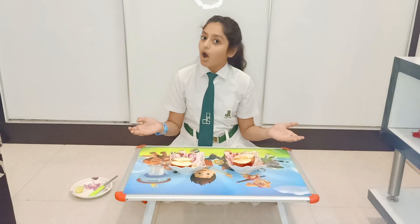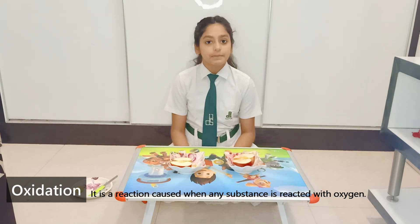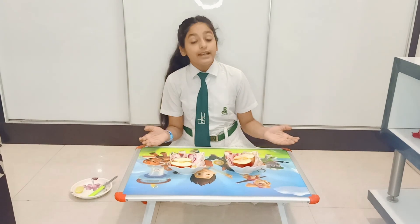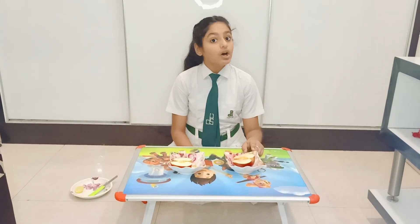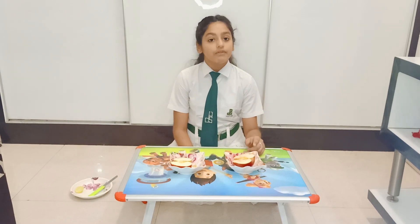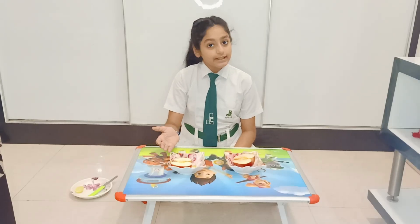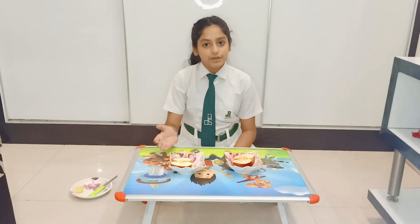This is because of oxidation. Oxidation is a reaction caused when a substance is reacted with oxygen. Here, in our experiment, the part of the apple reacted with the oxygen present in the air which made its colour brownish. But in the second case, lemon juice acted as a protective layer which prevented oxidation.